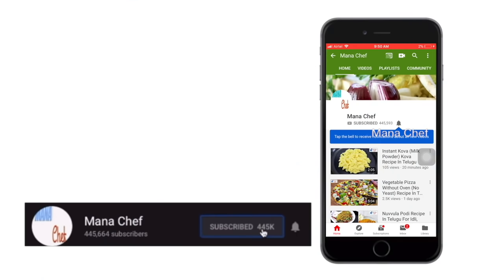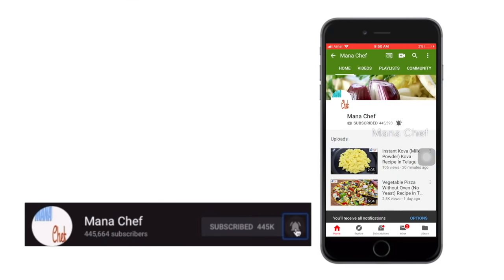Friends, if you are watching my channel for the first time, please subscribe and click the bell button.